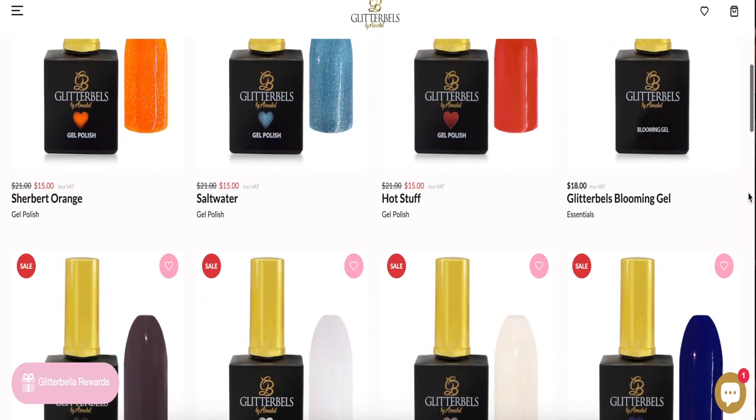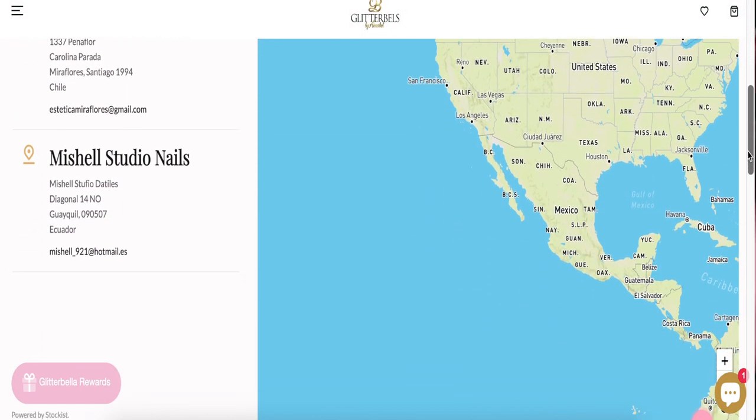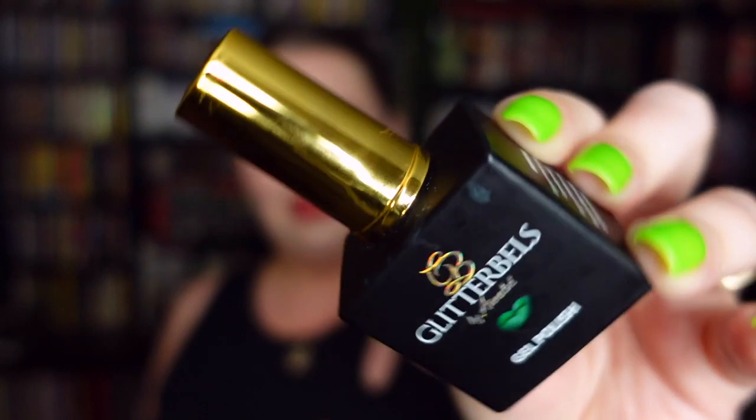They are a UK-based company and you can get their polishes at their website. If you're looking for a place closer to you locally, in your country, you can go to their website and they have an entire list of distributors and stockists. Each bottle of polish is $21 Canadian. They offer over 120 shades including glitters, shimmers, creams, neons, nudes, and jelly kinds — all kinds of finishes and color schemes.